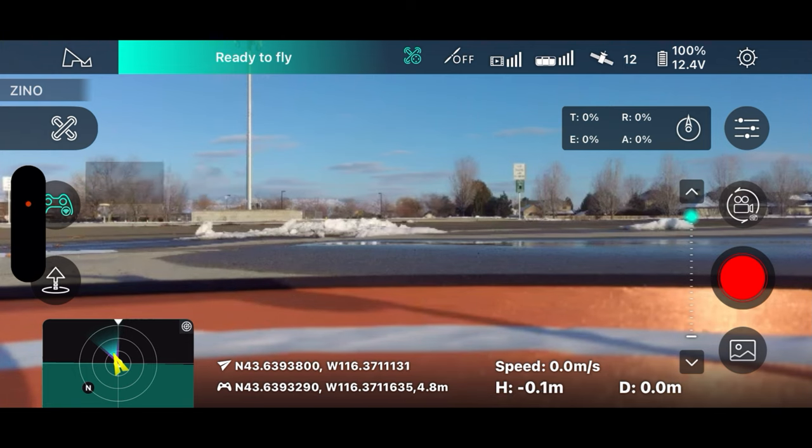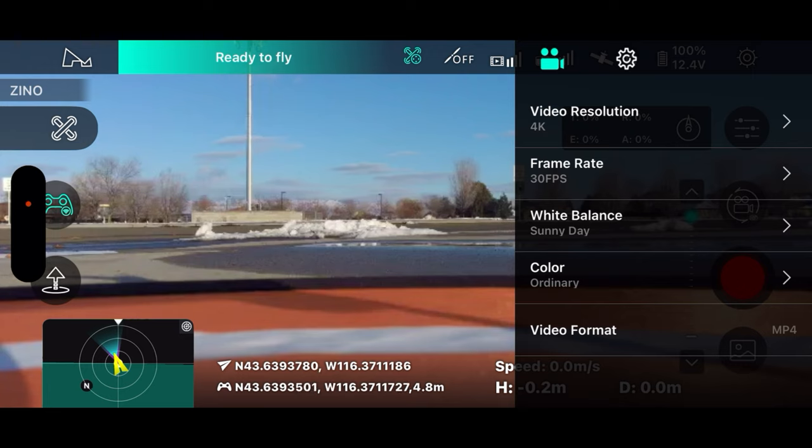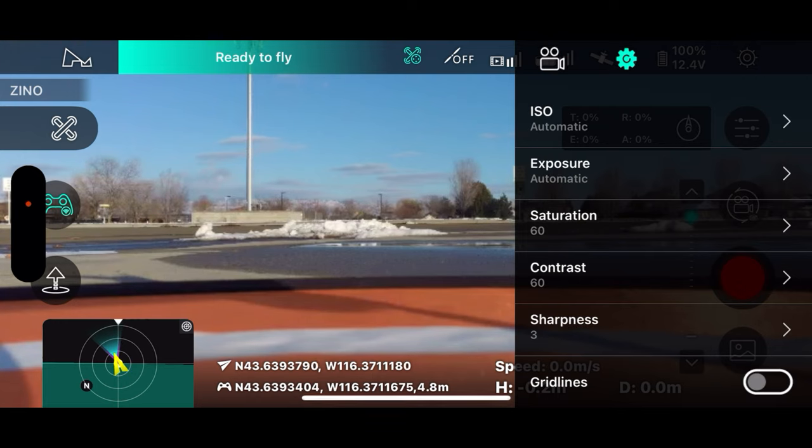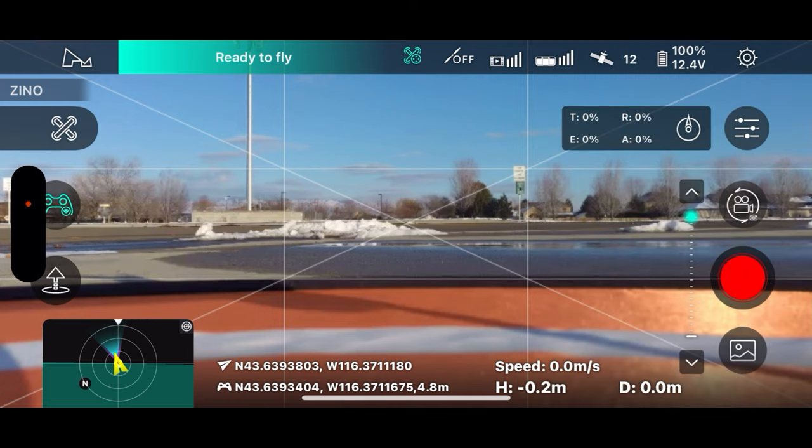I switched to video mode. Some Hubsan drones won't let you look at settings until the drone is in the air, but in this case we can. I fly so many drones I sometimes forget. We're in 4K at 30 frames per second, white balance on sunny day — it's kind of sunny even though the sun is getting ready to go down. Color on, ordinary grid lines on — I had those on the other day but evidently it resets them.